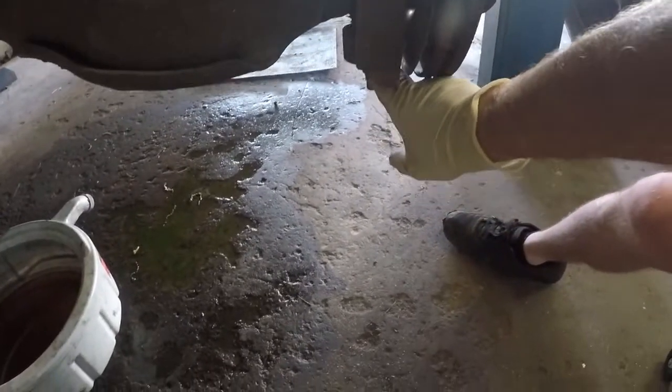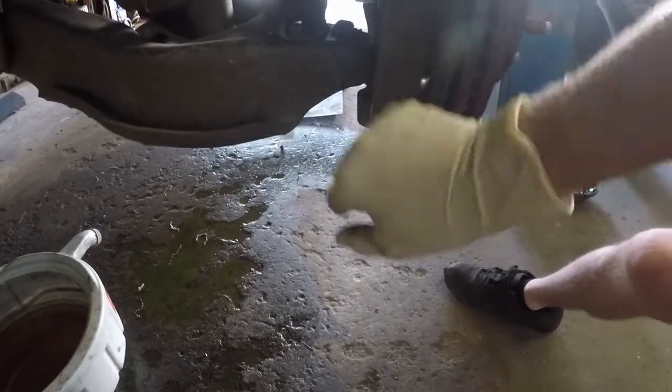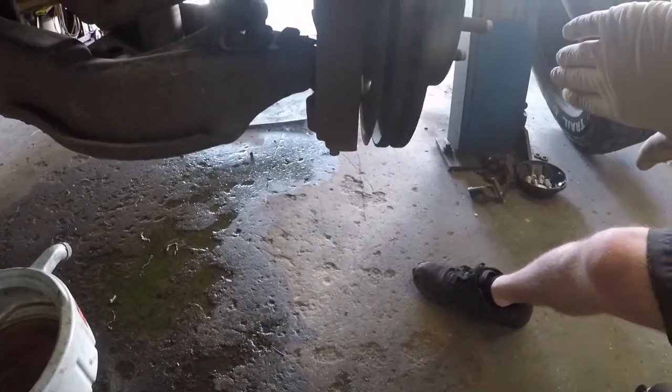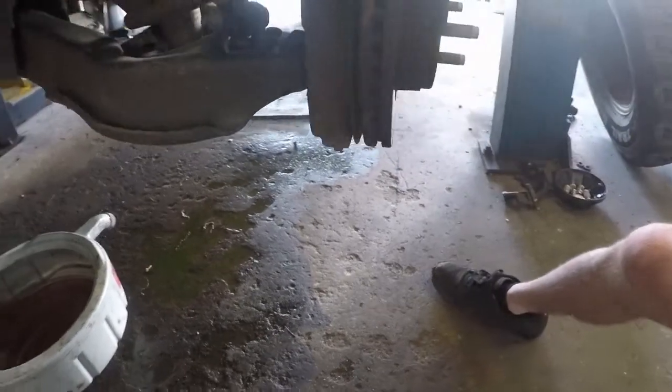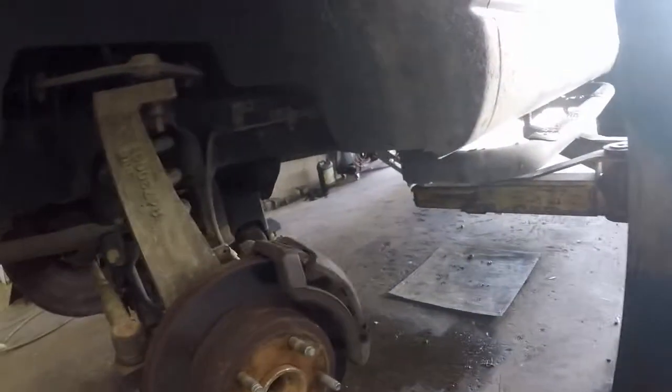Then down here, we'll have to go ahead and take this one out so we can remove the spindle, pull it out, and go ahead and get the ball joint out. We'll go ahead and get started on that process.